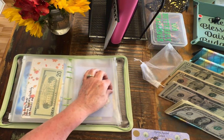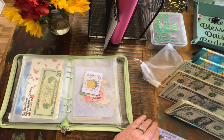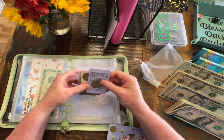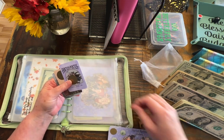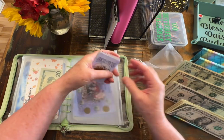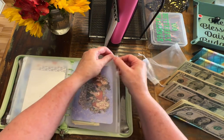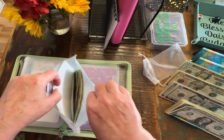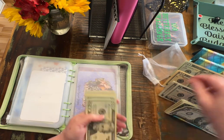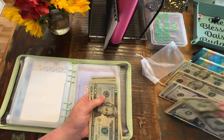Y'all, I ordered a desk vacuum from Erica, so I'll be so happy when that comes — I'll be vacuuming all this up. So we have $31. We're going to leave these out of the bag. Let's go ahead and add that. We do not have enough change, so we will do $20, $31.